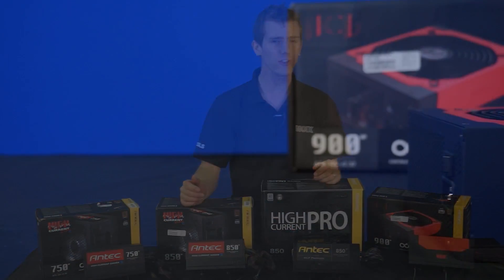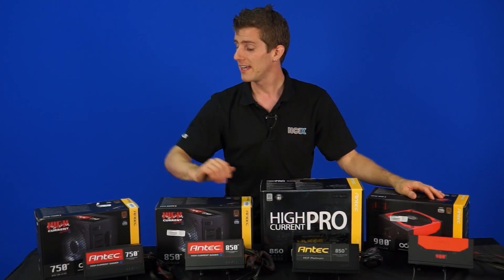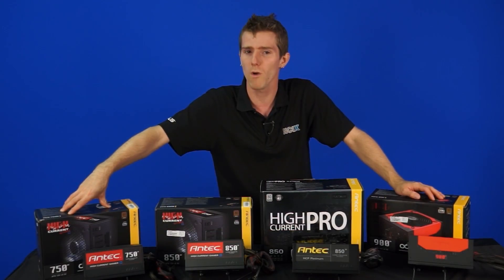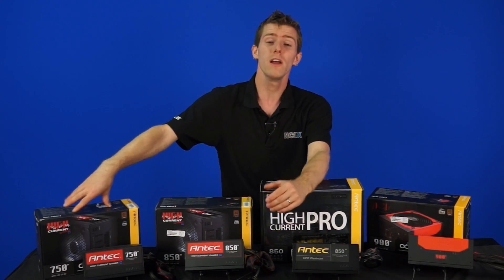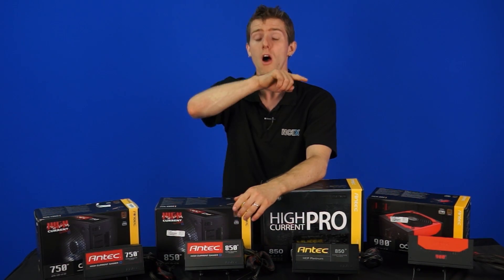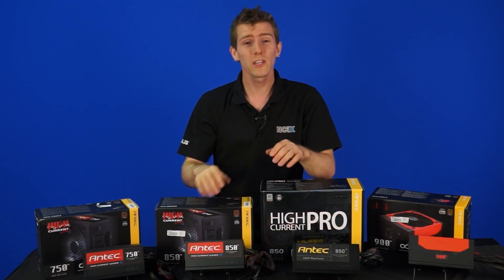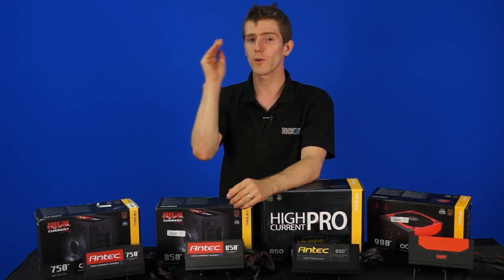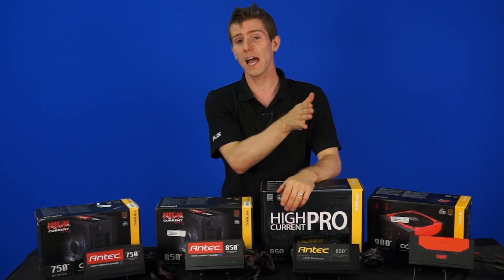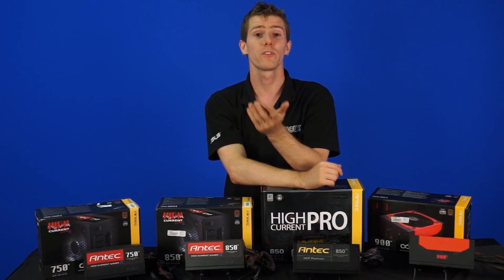The results may shock you. Everything from the 900-watt High Current Gamer 80 Plus Bronze down to the 750-watt 80 Plus Bronze pulled pretty much the same amount of power from the wall. This shows that getting an overkill power supply doesn't necessarily help system efficiency. The High Current Pro Platinum was the definite winner when it came to power consumption, particularly under full load.